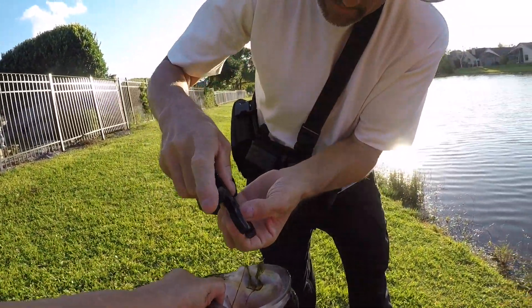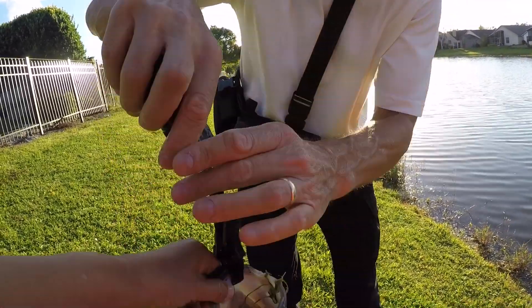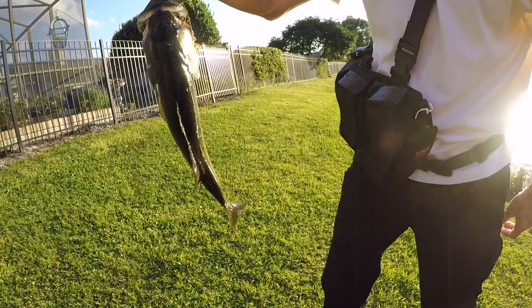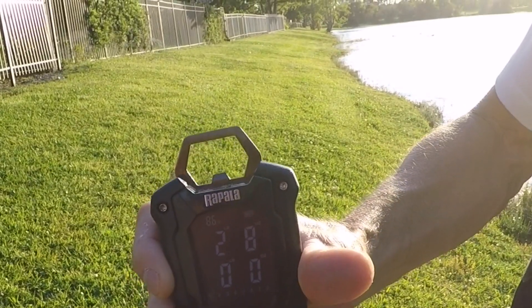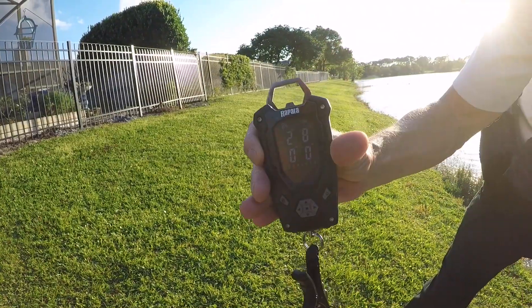Hold on to him. Clamp the old. Hold on, quit jumping. Two pounds. Eight ounces.